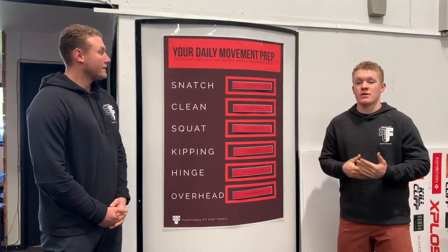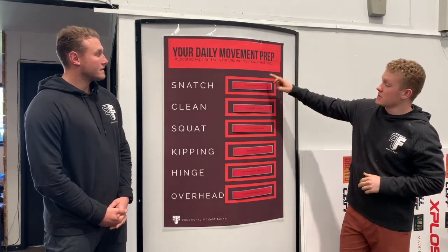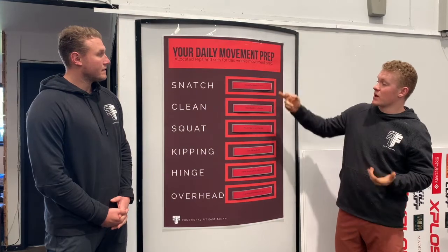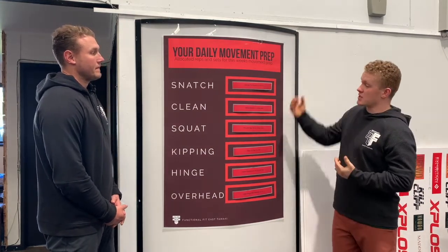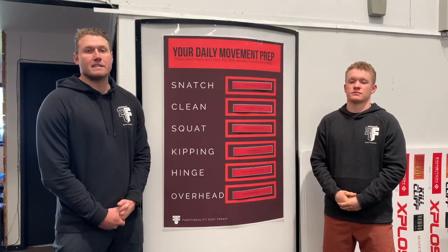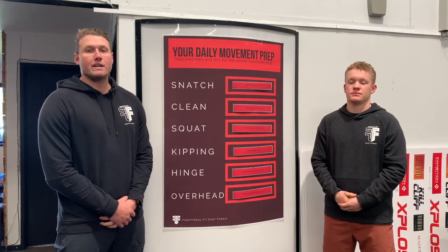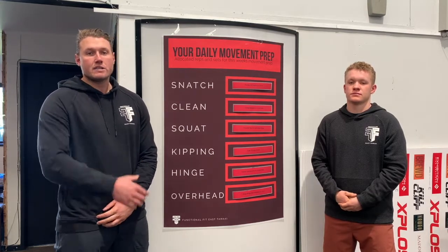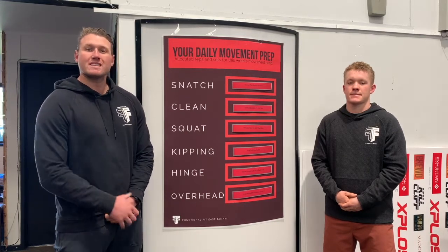So swim team, you're going to come in, look at the program. Let's say you have snatches — you come in, see your snatches, and we have a band pull-apart for this one: three sets of 12 to 15. Each week it's going to change and update, so you'll get a wide variety of exercises and activation exercises to incorporate into your pre-class routine. This can also work after class as a bit of extra accessory work.